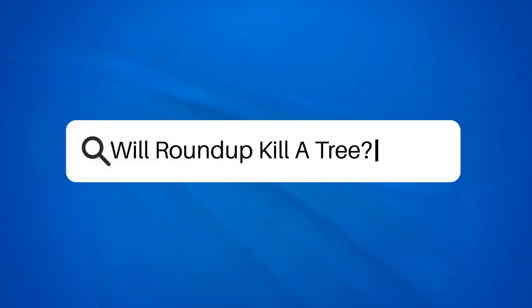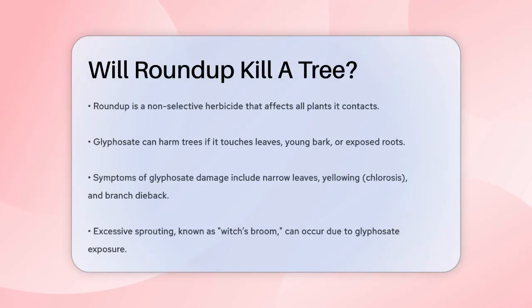Will Roundup kill a tree? Have you ever wondered if using Roundup or its active ingredient glyphosate near your trees could harm them? Let's dive into the details to find out. Roundup is a non-selective herbicide, meaning it can affect any type of plant it comes into contact with.